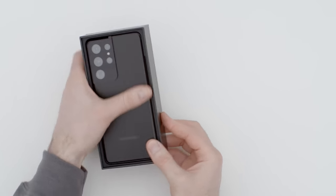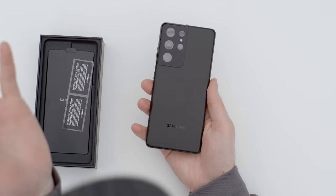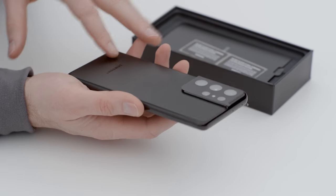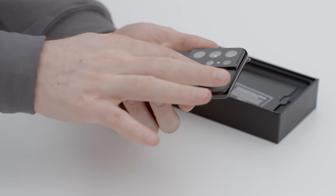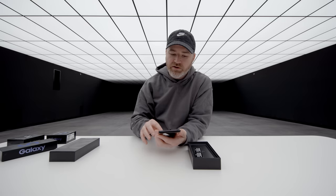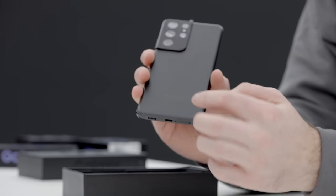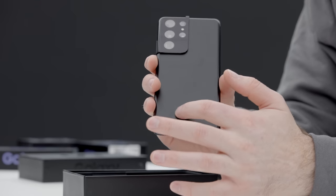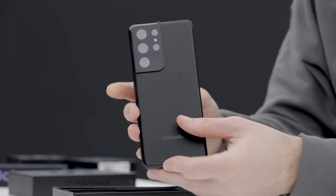That is your first glance at the S21 Ultra. This is probably the color I'm gonna go for — they call it Phantom Black. I like that they went with a matte finish as well; it's going to be a little more resistant to fingerprints. This glossy portion carries a similar reflectiveness to the frame of the device, which is metallic around the edge.